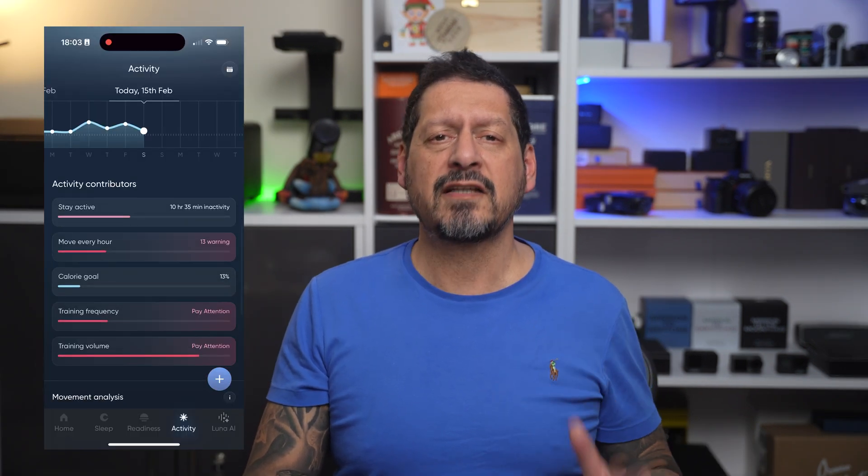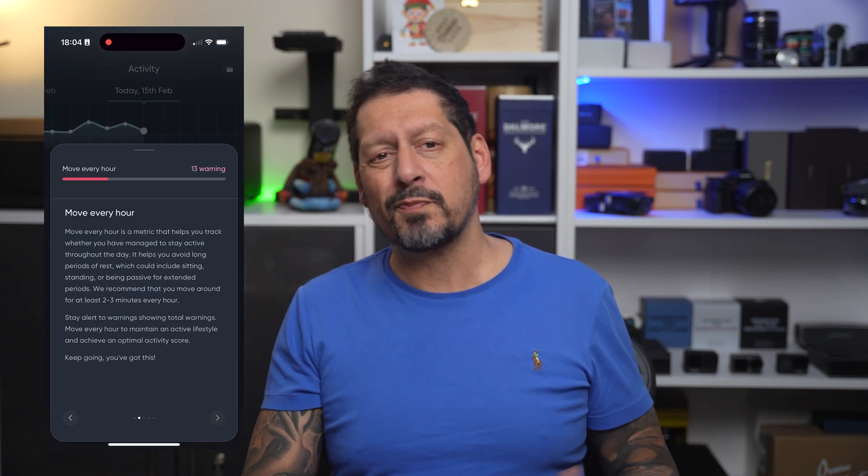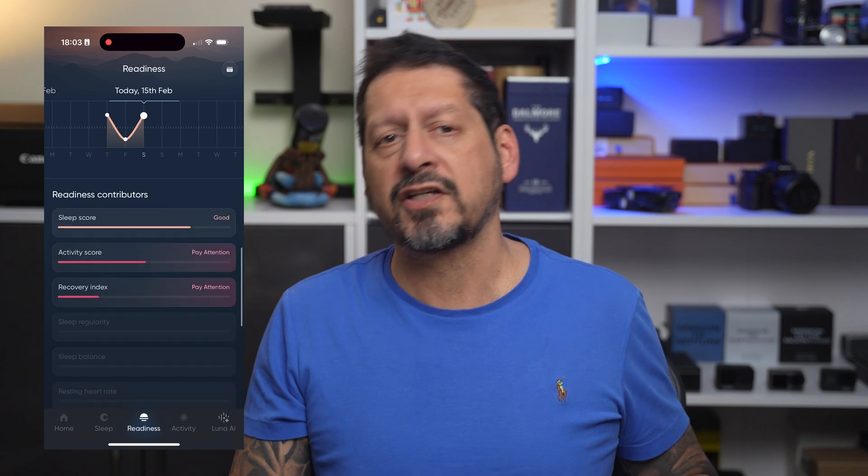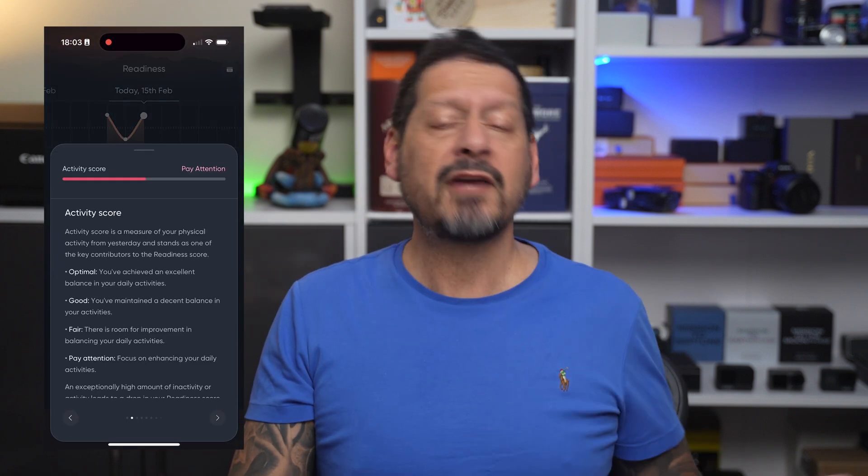As you can see from mine, I'm definitely not getting enough sleep. The ring also keeps an eye on your activity during the day, giving you an activity score from zero to 100 based on calories burned and how often you exercise — it can even tell you when you start exercising without you having to do anything. It also tracks your heart rate, skin temperature, and if you're a woman it can even help track your health during your monthly cycle. Another cool feature is that I don't need to be connected to the app at all times — the data is stored on the ring and automatically syncs the next time I open the app.